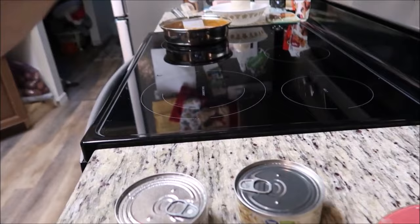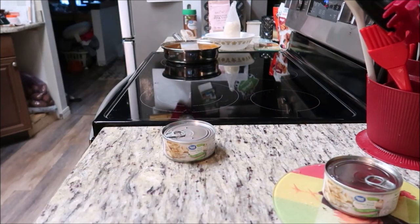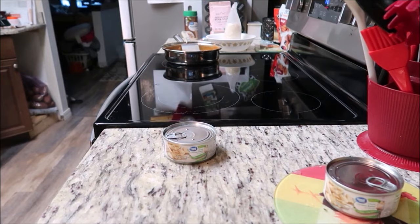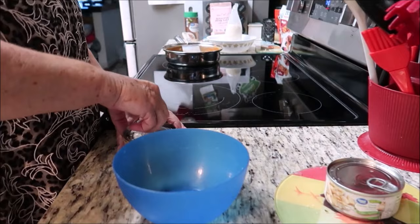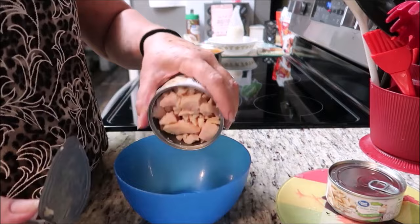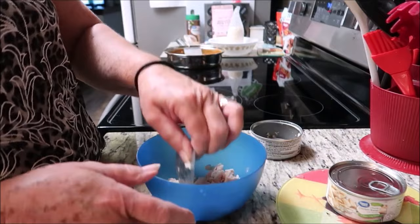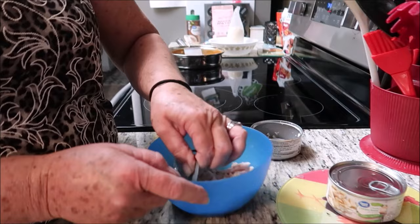I'm putting you guys up on this box, and I am going to get my chicken. I'm going to dump it in here because I want mine heated up, but I've got to get rid of the juice first. Open it up and get rid of the juice. Once you've got rid of the juice, pop the lid off and dump it in your bowl. I use the lid — I wash the lid and make sure it's real clean — to chop up my chicken. Be careful because you could get cut doing this, so maybe this is not recommended for some people.